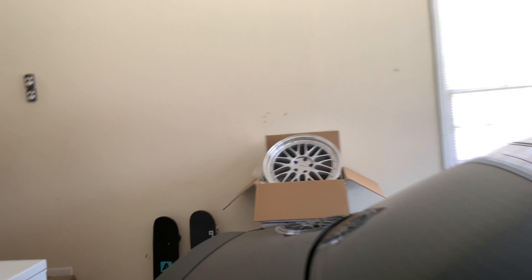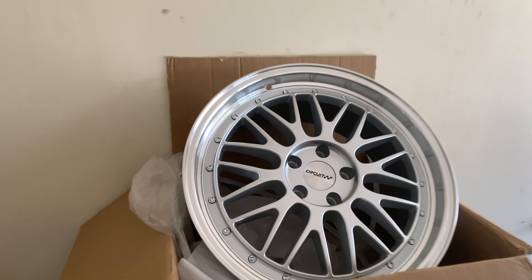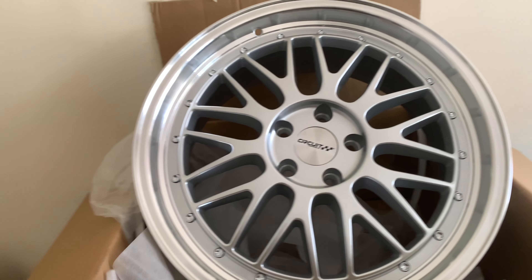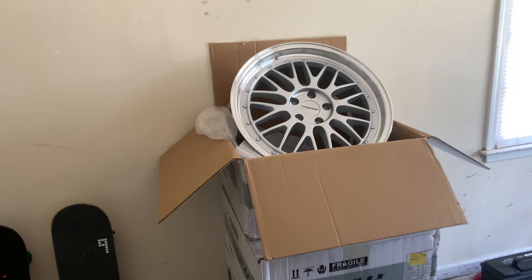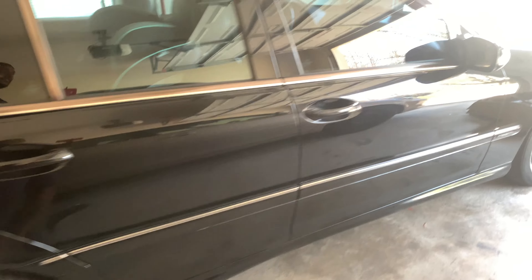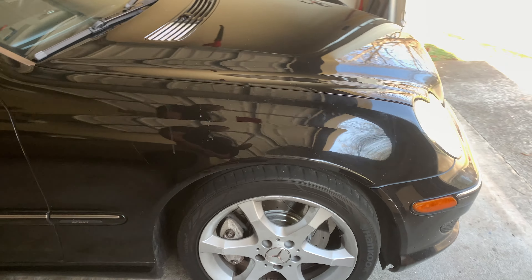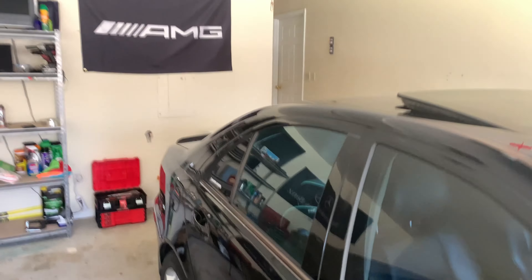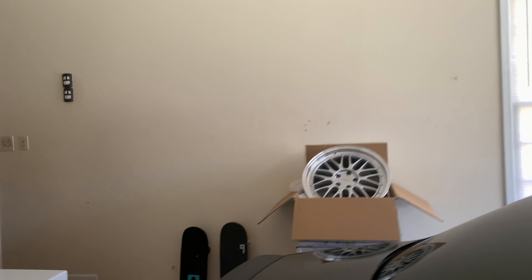So next video we're going to be installing these on the car. I'm not sure exactly what else I'll be doing for that video but I'm really excited to see how it's going to look. The other thing I want to do is change the caliper color — same thing as I did on the CLK. Red is just overdone on a black car so I'll probably go orange.